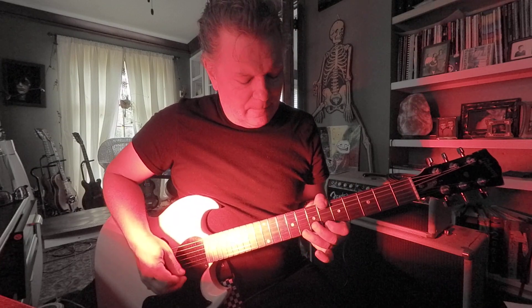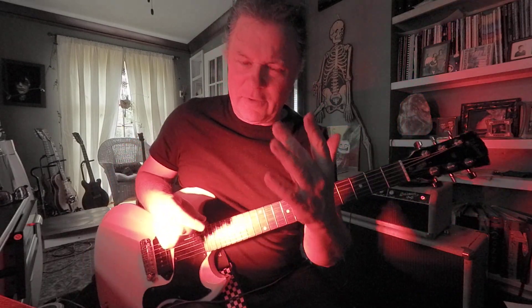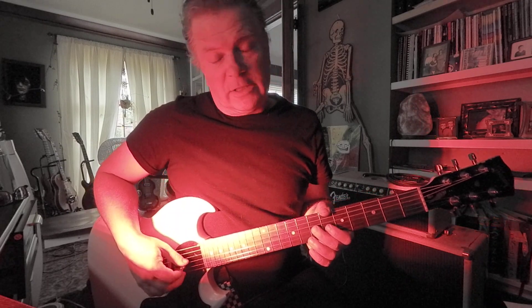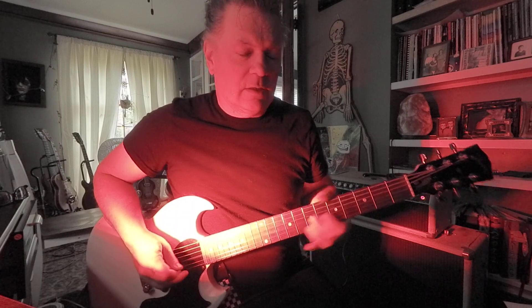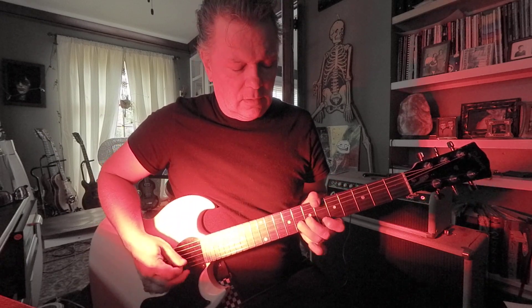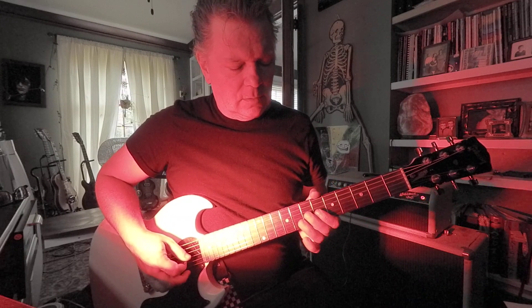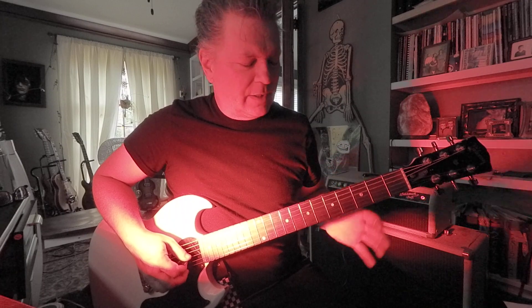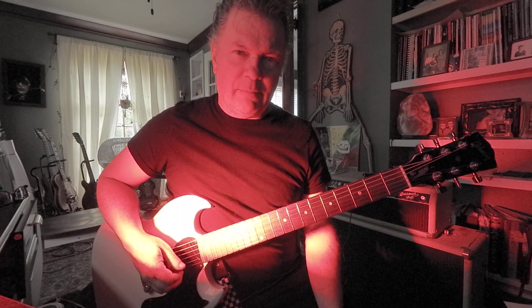That's cool, you've got to learn that. Then we kind of smash it down this way. I like middle finger on that. That was third string, seventh fret to fifth fret, slide — D to C. Then we're getting back to where we started: third string, third fret, B flat.